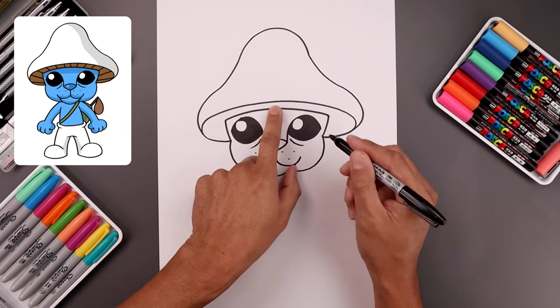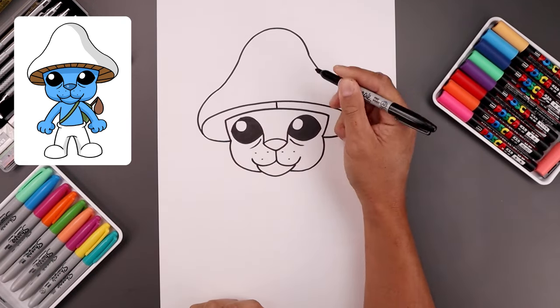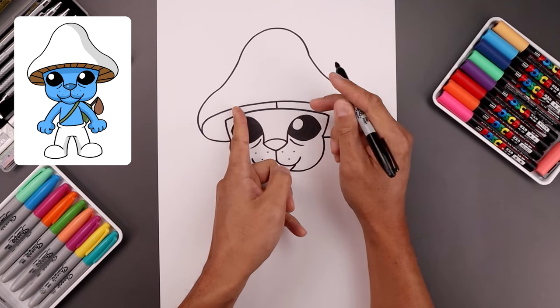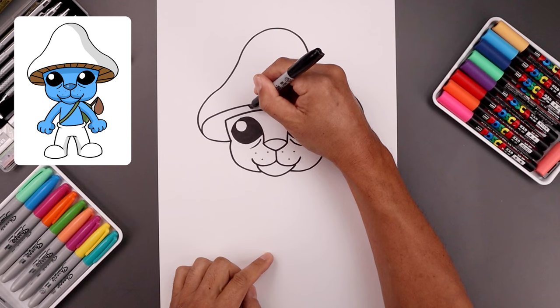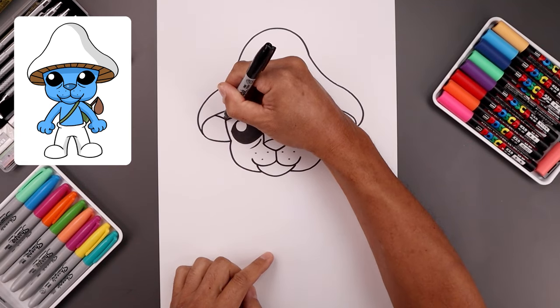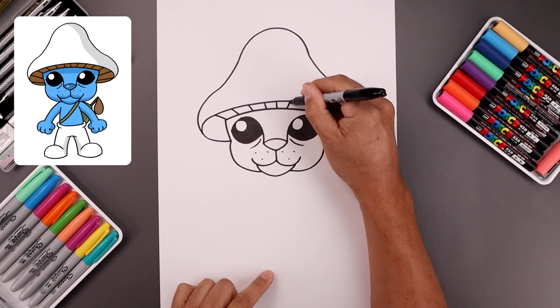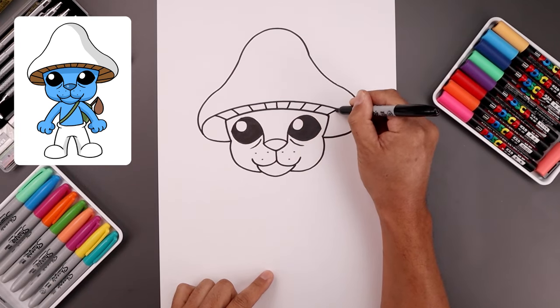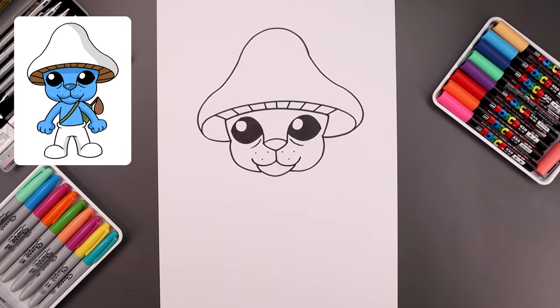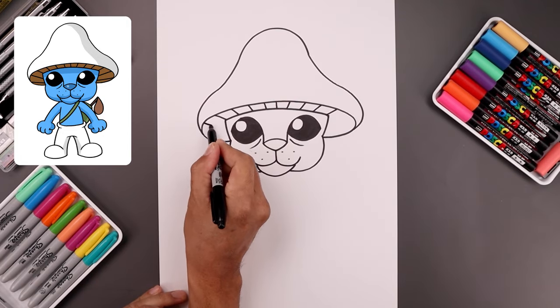Let's add some texture across the bottom of the mushroom. I'm going to start right in the middle with a straight line. Now I'm going to continue adding these lines going out, aiming towards the center of the nose — step out, coming down at an angle, working our way out towards the side. Now let's do the same thing on the right, again just aiming towards the center of the nose, and go out to the side and add a couple more.